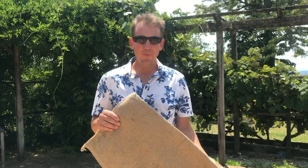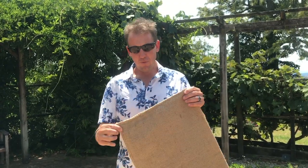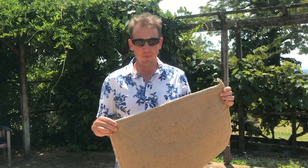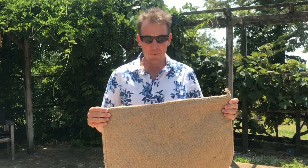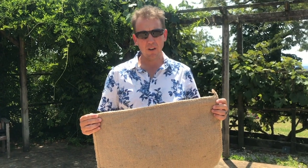Hi, this is Kyle from the Sandbag Store, and in a couple minutes I'm going to show you how we're going to turn this 40 by 60 centimetre self-inflating sandbag that weighs about a kilogram into a fully fledged ready-to-go approximately 20 kilogram sandbag.